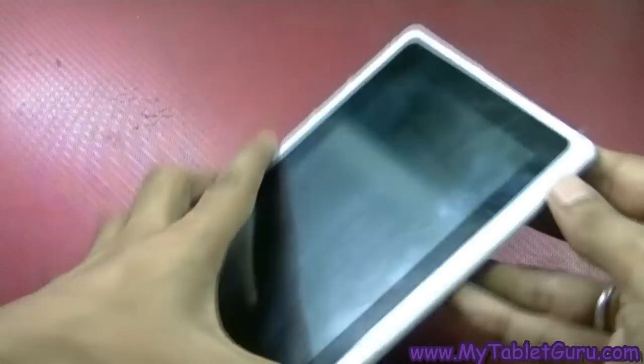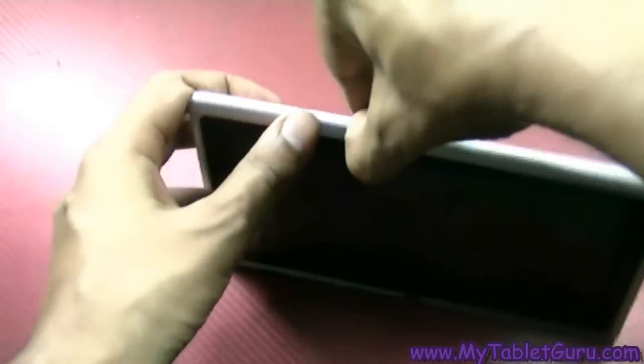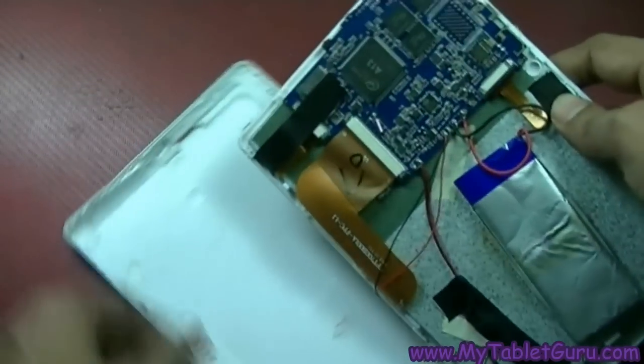To look for the board ID, you have to open the back cover of the tablet. In the market there are a limited number of boards, so if you know the board ID you can easily look for the flash file.